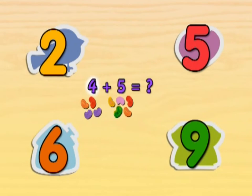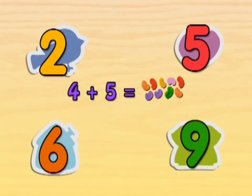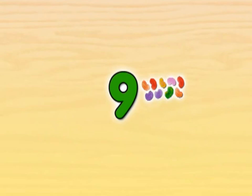If we have four jelly beans and we add five, how many jelly beans do we have altogether? Count all the jelly beans to figure out the answer. Nine! That's it! If we start with four jelly beans and get five more jelly beans, then there are nine jelly beans.